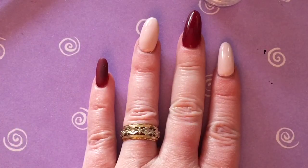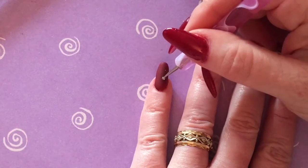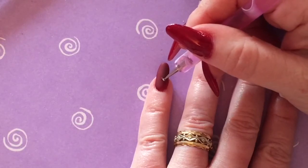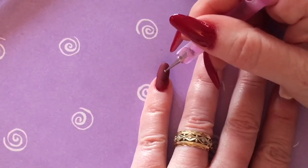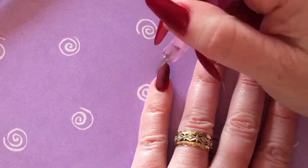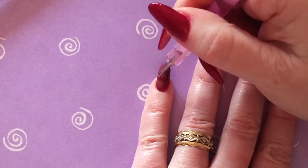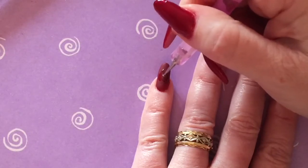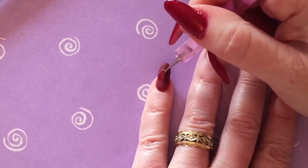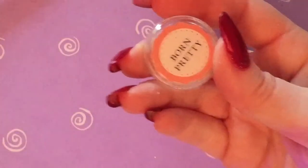I started out with red and pink nails, and on my pinky I put a matte top coat on. The reason why I did that was because I wanted to try something a little different. I'm actually using the no-wipe top coat and a dotting tool and drawing a heart with the top coat. If I did that with my nails as they were, you wouldn't be able to see it because the top coat is shiny. So by putting the matte top coat on first and then applying the no-wipe top coat on top, you can see the difference and see where I'm applying it.